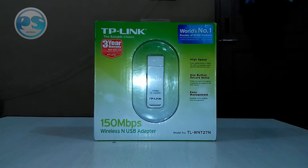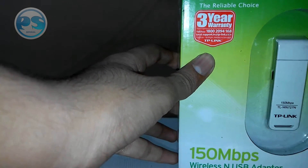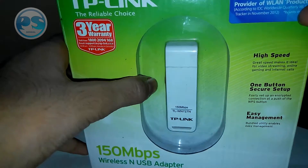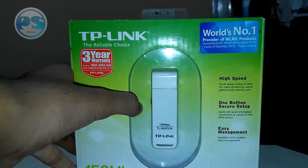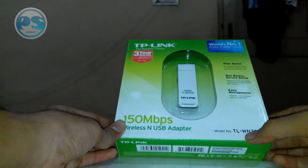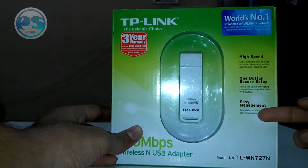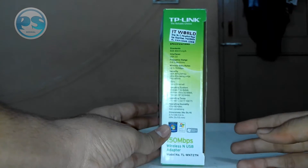Here we are with the TP-Link 150 Mbps wireless USB adapter. As you can see on the front of the box, there is a three-year warranty with a toll-free number given. It's the world's number one provider of WLAN products, according to the IDC worldwide WLAN tracker in November 2012. The model number is TL-WN727, and its official name on the box is written as high-speed one-button secure setup and easy management.